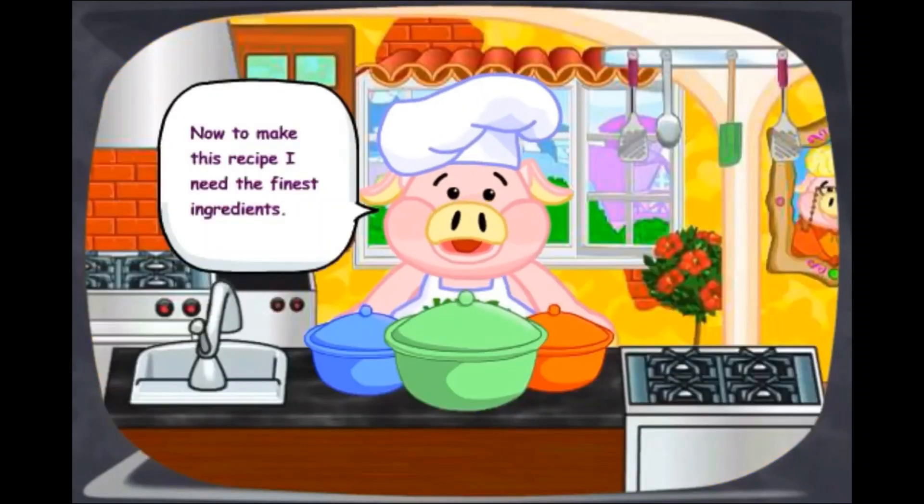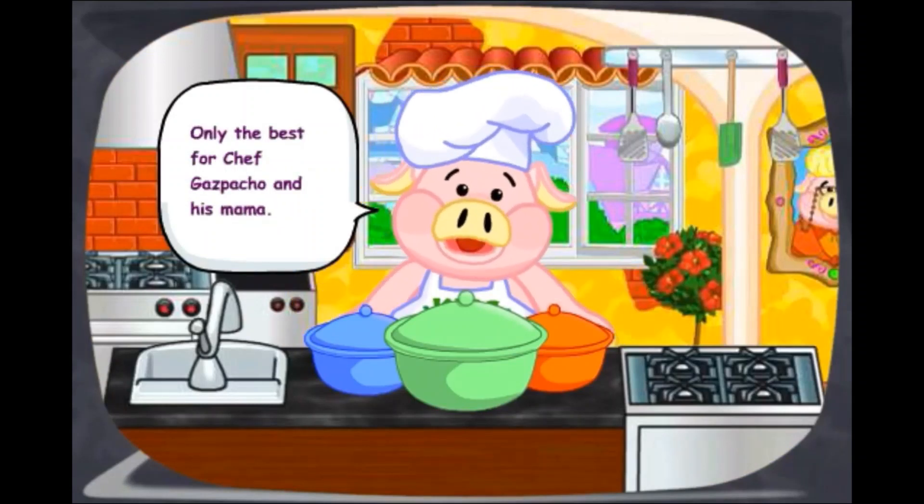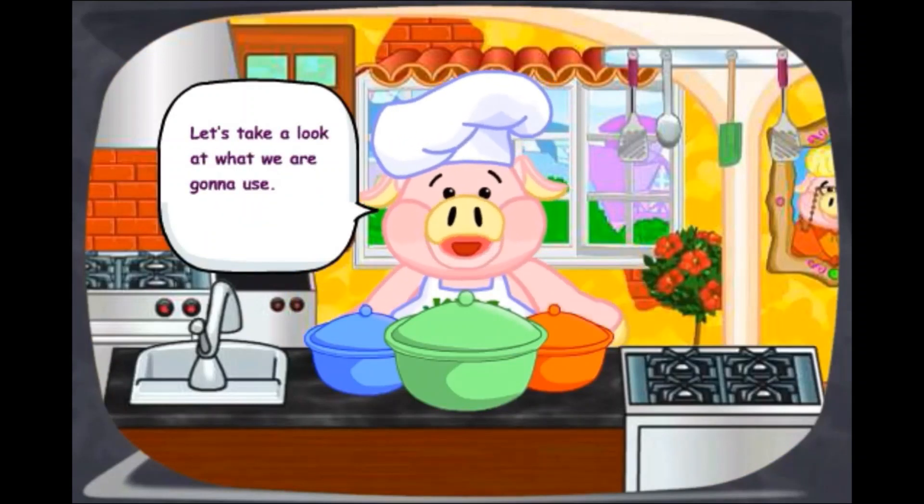Now to make this recipe, I need the finest ingredients. Only the best for Chef Gazpacho and his mama. Let's take a look at what we're going to use.